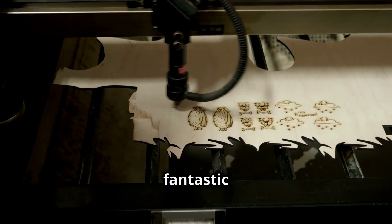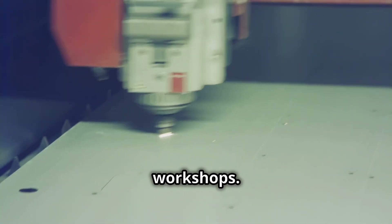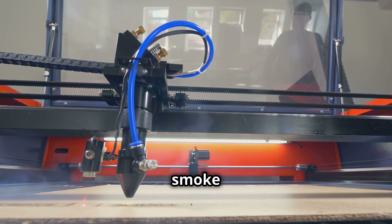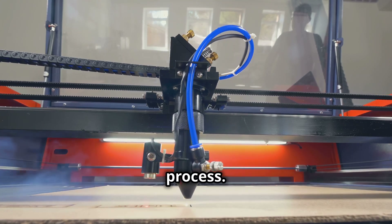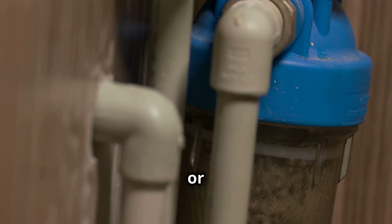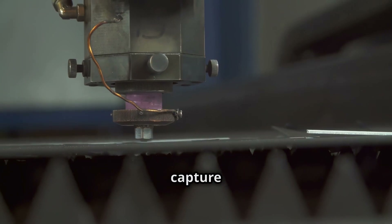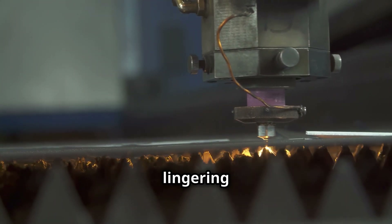Laser engraving is a fantastic tool, bringing precision and creativity to our workshops. But let's face it, laser engraving can produce smoke and fumes, byproducts of the material transformation process. These airborne particles can pose health risks. It's crucial to either filter or vent these fumes outside, but standard exhaust fans often fall short — they struggle to capture the fine particles effectively, leaving our workshops with a lingering haze.